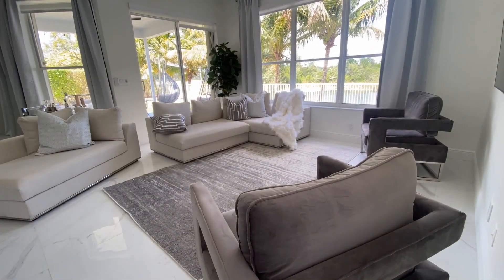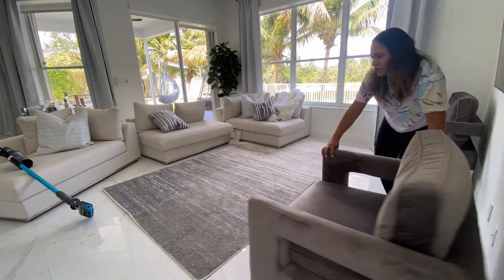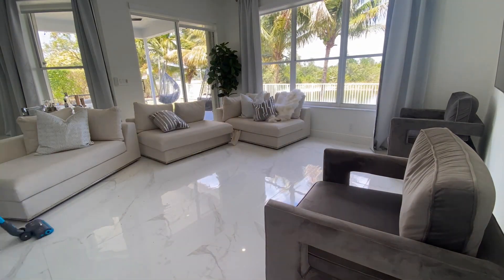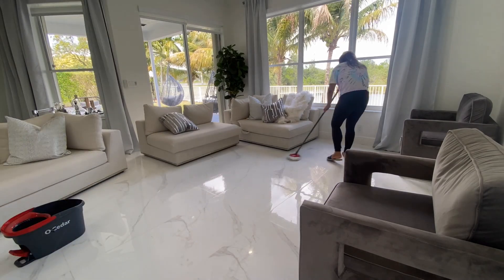I'm going to start prepping the area for the new rug. I'm vacuuming my previous rug in this space to get it clean because I'm planning to use it in my guest bathroom — stay tuned for that video, I've been making some changes there. Then I'm cleaning the floors and prepping the area for my new rug.